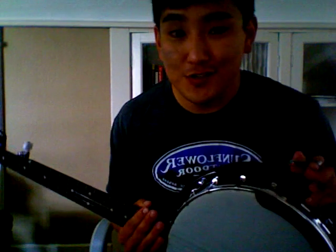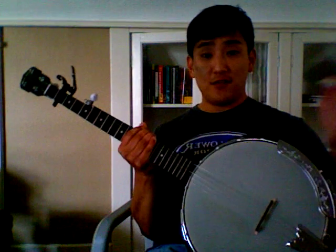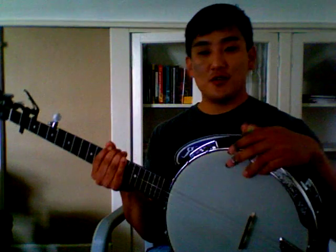And that's all there is to Old Crow Medicine Show's Wagon Wheel on the banjo. If you have any further questions, feel free to send me a message. Please like this video — thanks a lot.